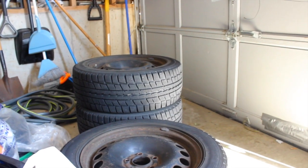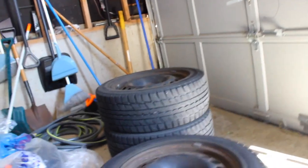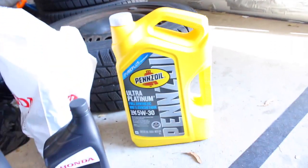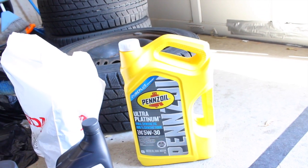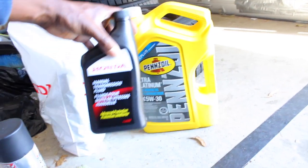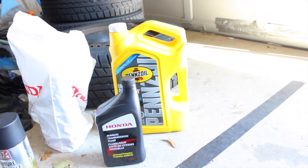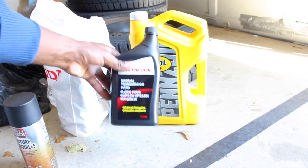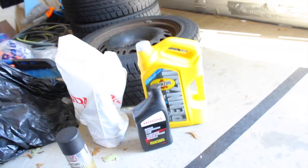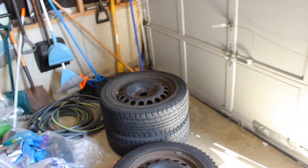I picked up a used set of winter tires — they're 205/55/16. I also got synthetic oil 5W30 because I'm due for an oil change. This winter I'll also be switching to OEM MTF because my gearbox is starting to get notchy. Not sure why, maybe because it's getting colder. But these are the things we're doing for winter.